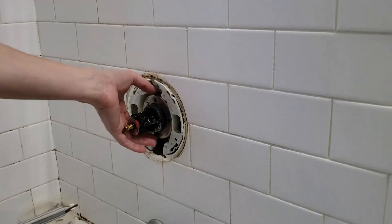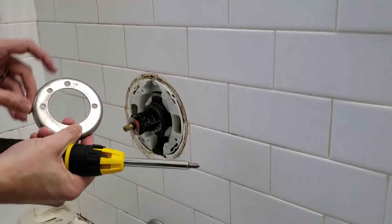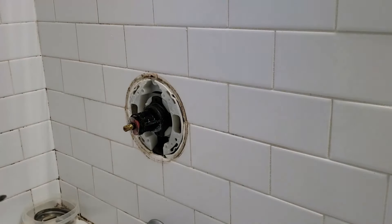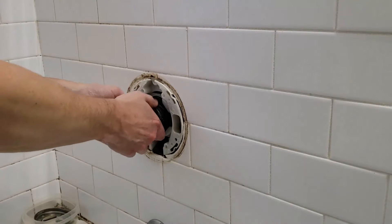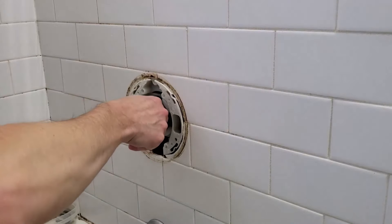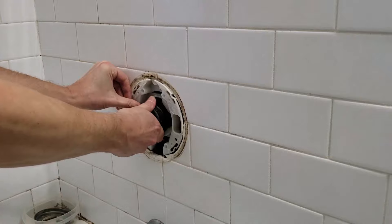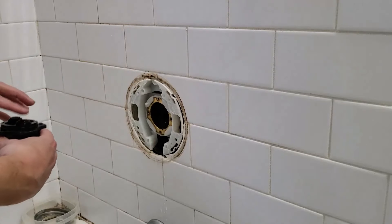Then he'll remove that stainless steel locking plate. Notice that it says 'top' at the top — just keep that because we're going to use it again. Then he's going to grip it with his hands and use his thumbs to pry it away. Be very careful because everything is plastic and you can damage something. He breaks the seal and is able to pull that front part of the valve out.